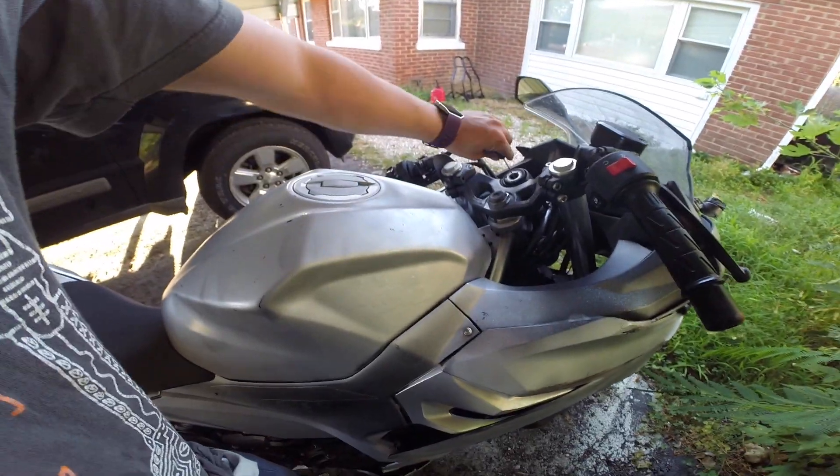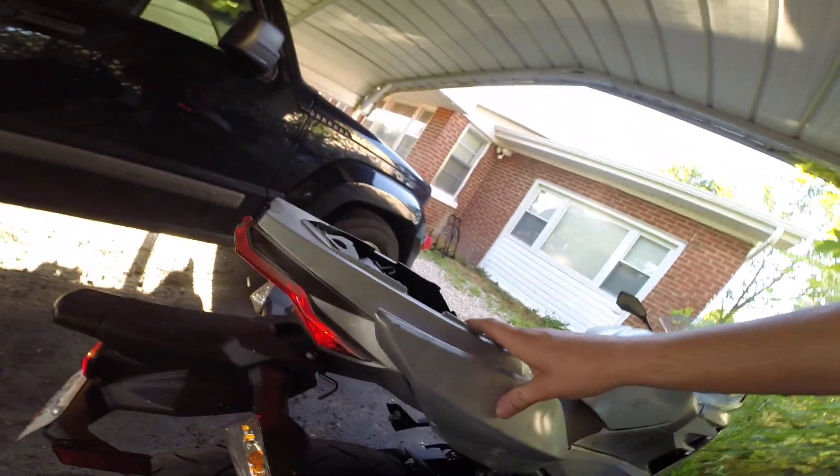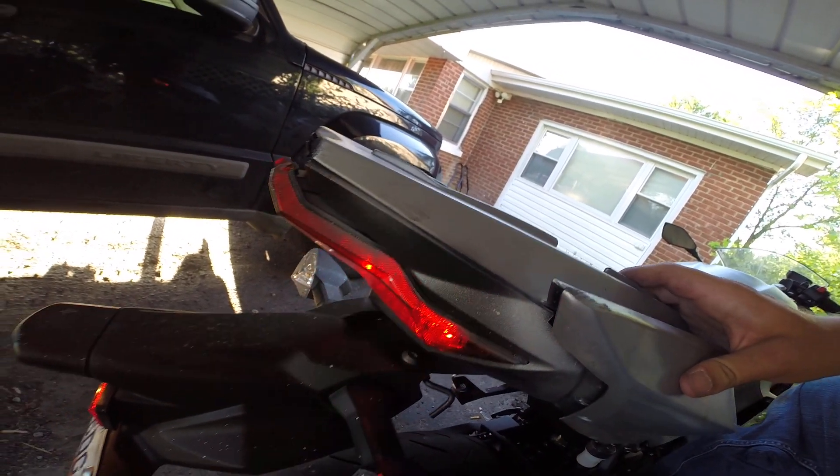Alright, moment of truth. You always, always check your brake lights. Yep, they work.